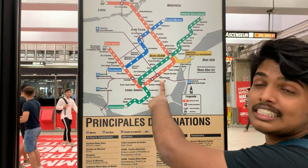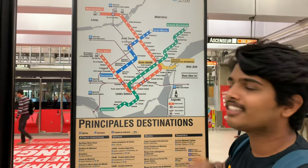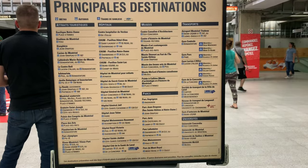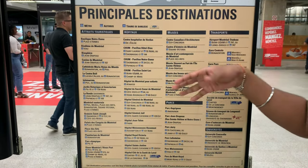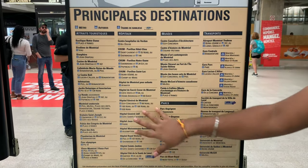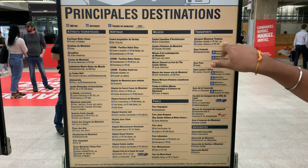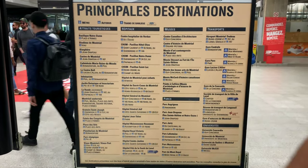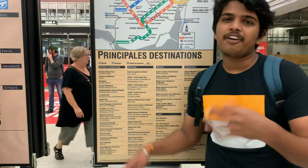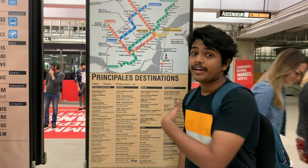At Bonaventure you get a bus to Toronto for around 60 to 70 dollars. The map shows places like museums, hospitals, parks, and if you want to go to the Trudeau airport, there's a bus for that too. You can check it here and go to whichever place you want — you can find this map at many stations as well.